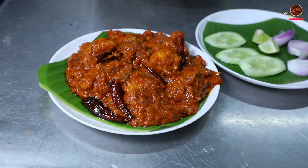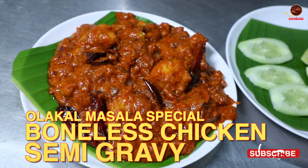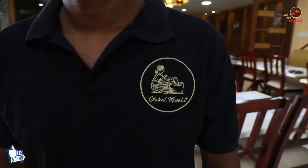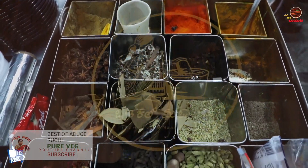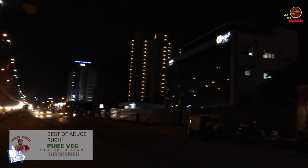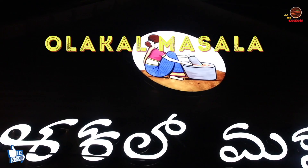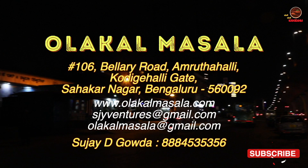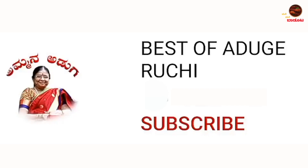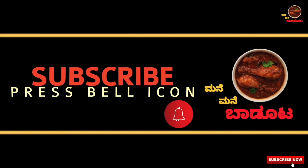For more than 50 of you, you are ready to cook. Thank you so much for watching.